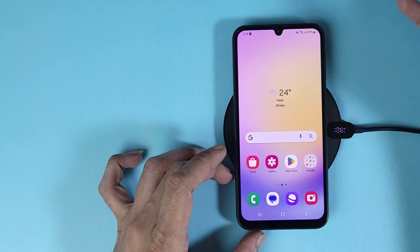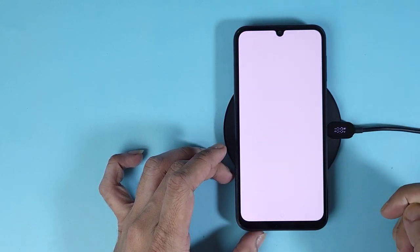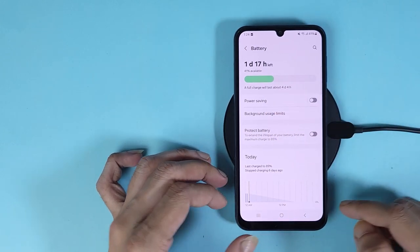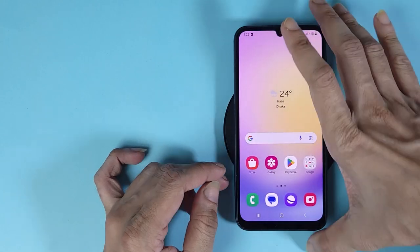Also, if we go to the settings and then go to battery, we can see that there is no information about wireless charging on this phone, which proves that the Samsung Galaxy A25 phone does not support wireless charging.